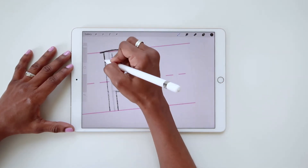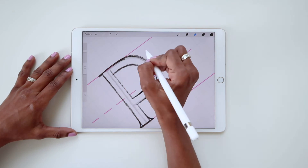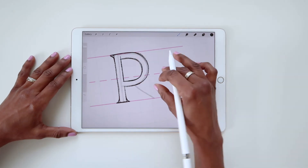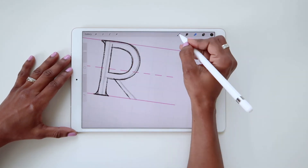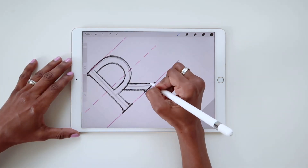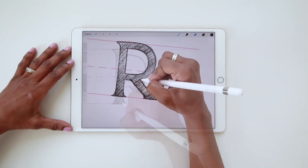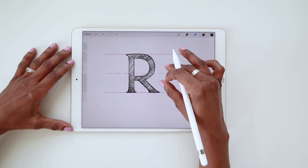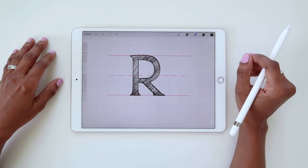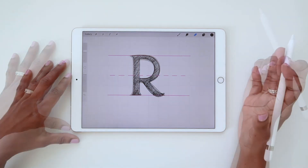Let's take a look. And there's a well-proportioned R. As I mentioned before, there are countless ways to stylize the letter R. One great way to play with it is to add a little bit of a curve to the leg. As you can see here,